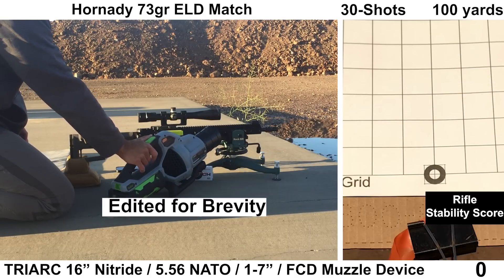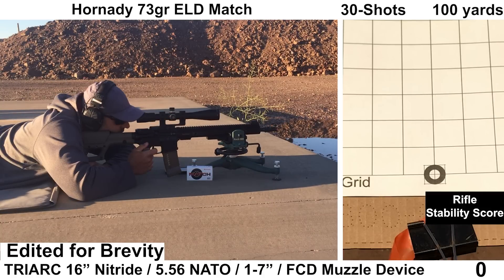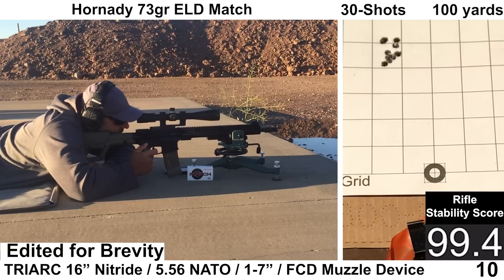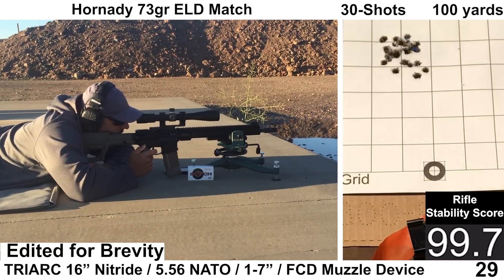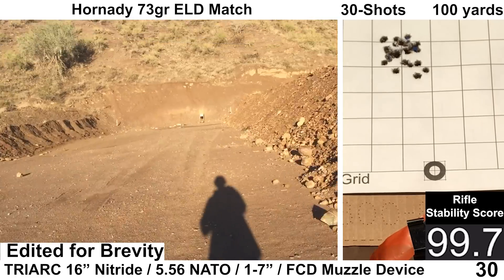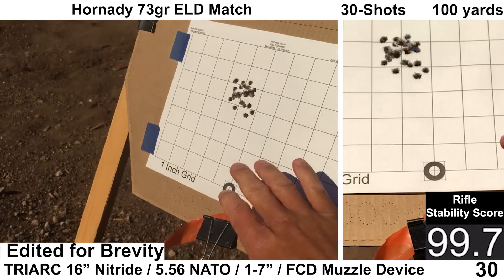Last group of the day is with 73-grain Hornady ELD Match. This load has shot some pretty tight groups before. All the shooting felt fine on my end, the ejection pattern looked consistent, and the Hornady seems to be loaded a little lighter — it felt like it recoiled a little less. Both the Garmin and Mantis recorded all the shots, and the wind was nice and calm for this group.